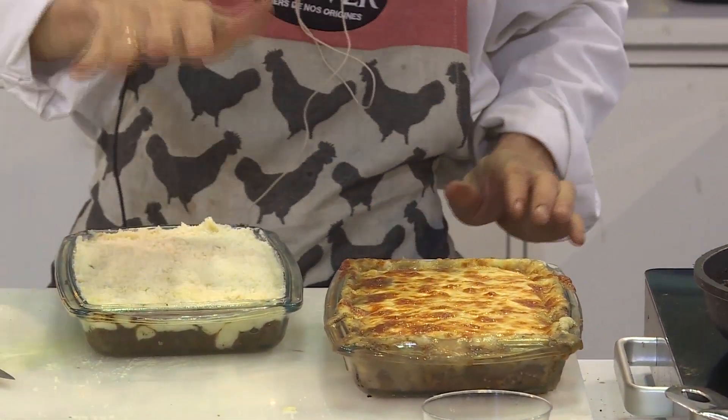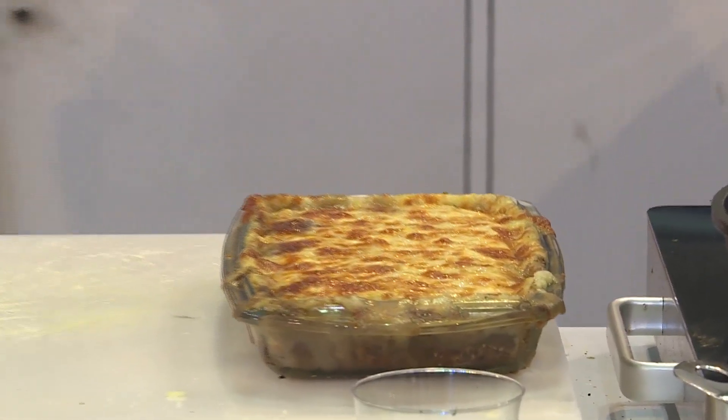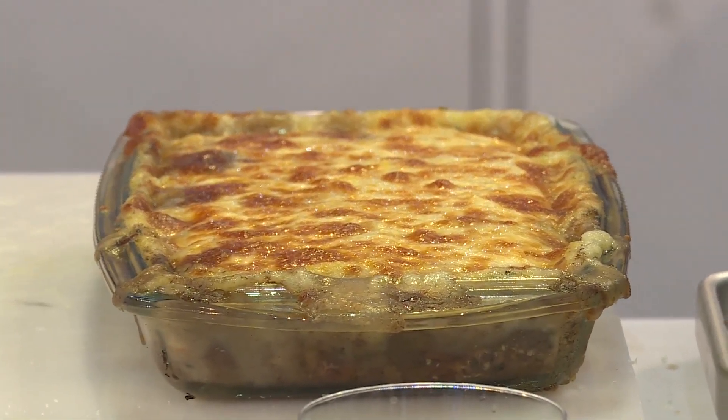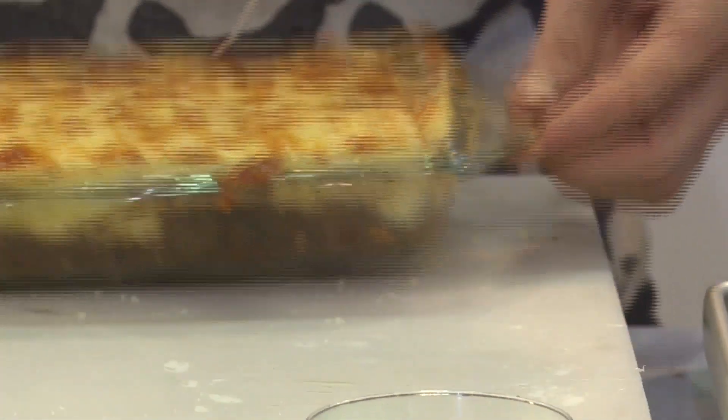One version is with mozzarella and one is with parmesan cheese, depending on the direction you want to go. You bake it and you get this result.